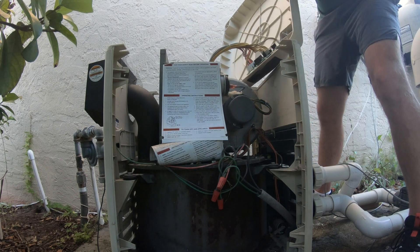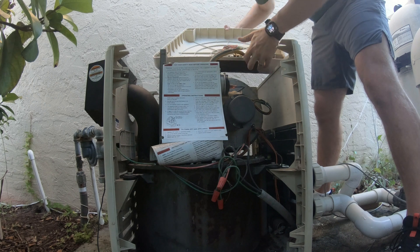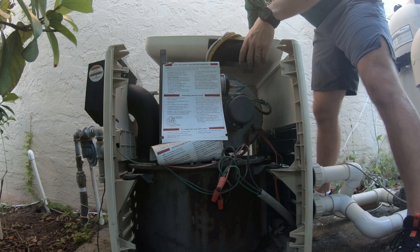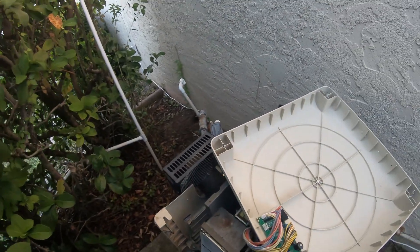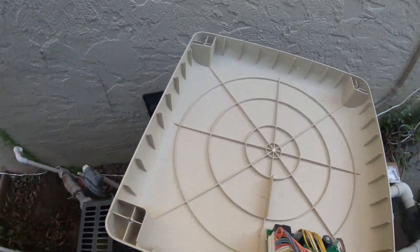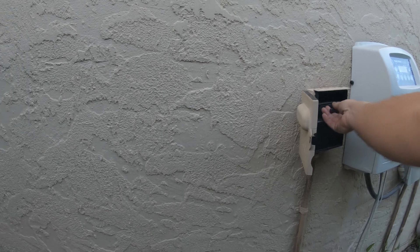Be very careful when flipping it over — you don't want to mess up these wires here. I'm going to cut the power on briefly to show you the codes. Before you work on this at all, you want to make sure you do have the power cut, which I do.